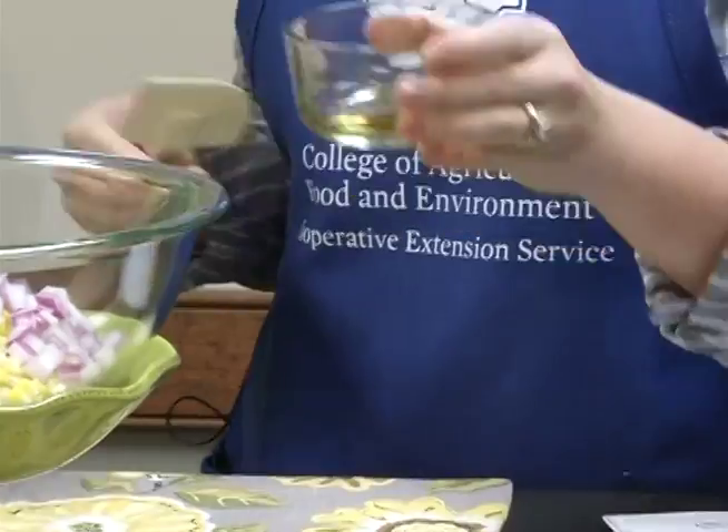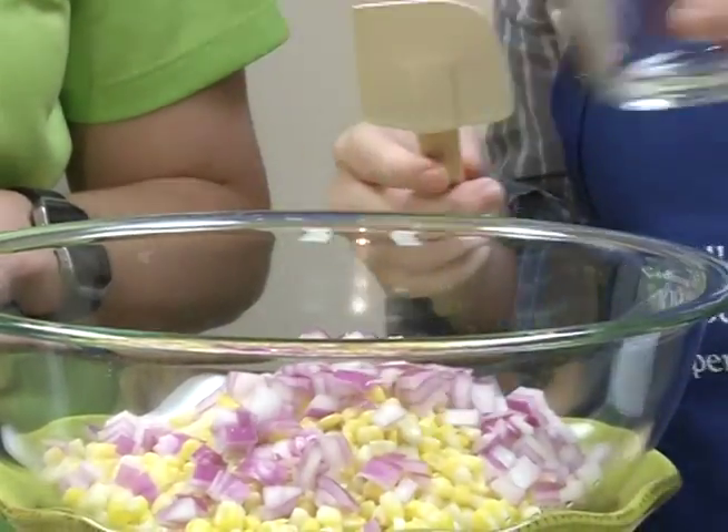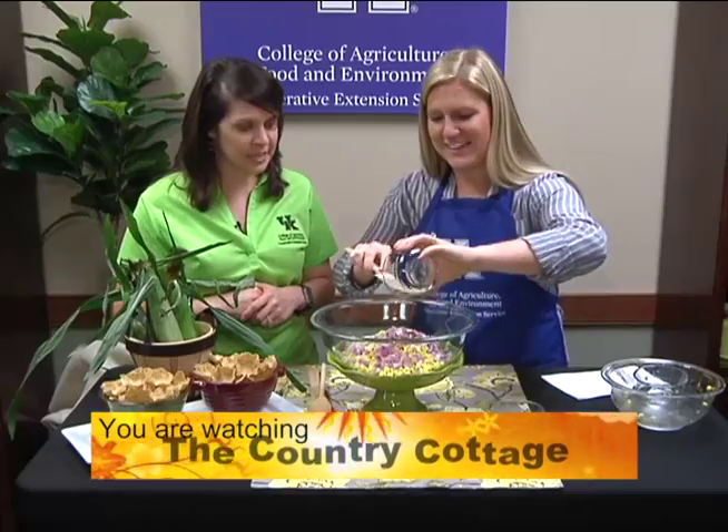We're going to use three tablespoons of apple cider vinegar, and then three tablespoons of olive oil. That's kind of your healthy fat there — and a good binding element.